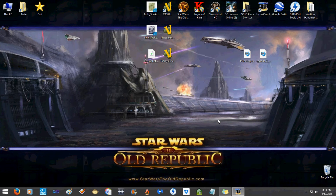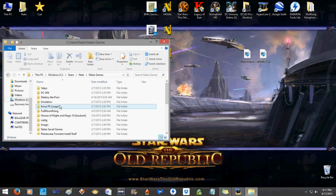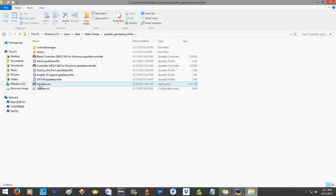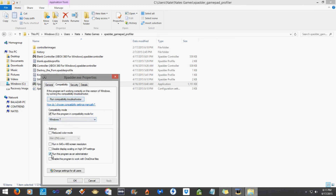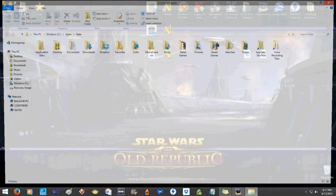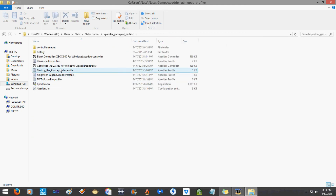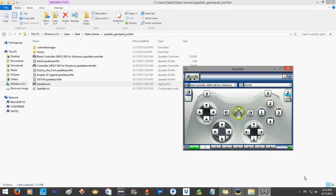So to recap: we know how to use Xpadder, we know Star Wars: The Old Republic needs to be run as administrator, Xpadder needs to be set in compatibility mode for Windows 7 and also run as administrator. Once all those things are set and your Xbox 360 controller is set up, open Xpadder, make sure your SWTOR profile is loaded, then run the game.